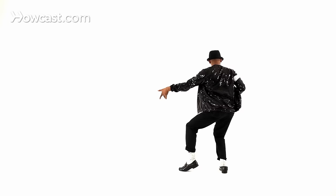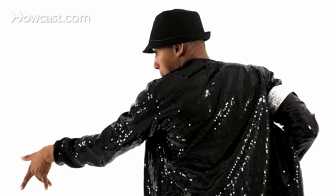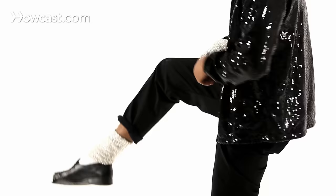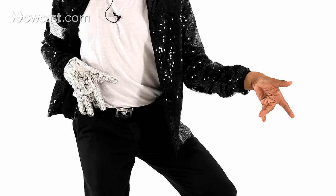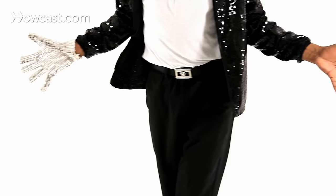Bow. And then you're going to pelvic thrust. You're going to repeat the same thing: step, kick, bow, roll, shoot, out, sit. Make sure your hands are stylized right up in here. Shoot. Look. Cross. Bow.